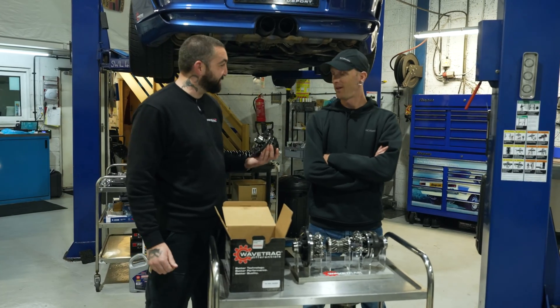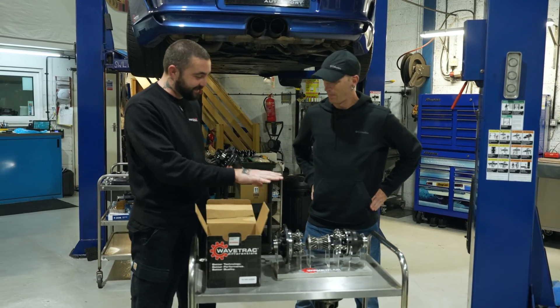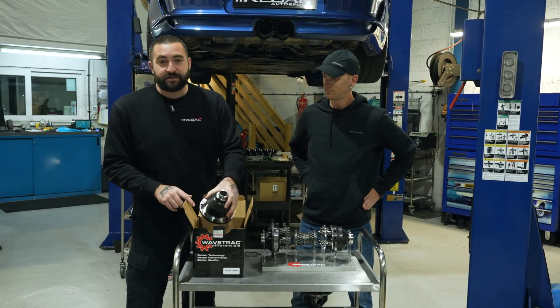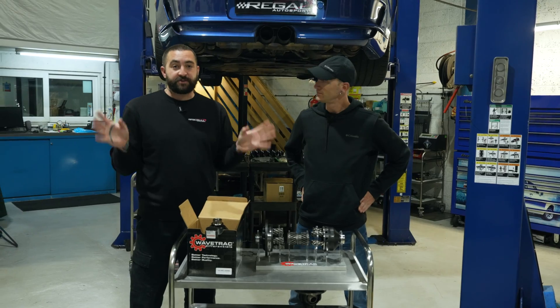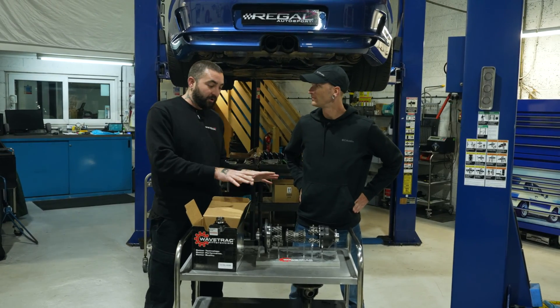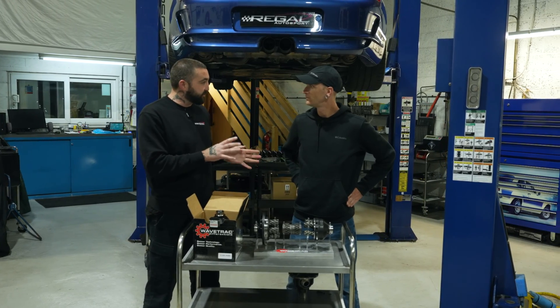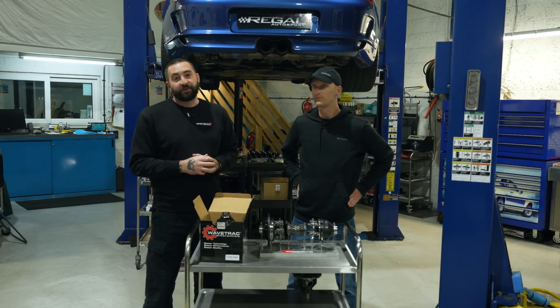It's almost the perfect product — thank you Chris. I appreciate you sharing this insight into this particular differential. If you want to see other applications of WaveTrac differentials, we've got tons of installs on the channel. If you'd like to see more about how this works — maybe some in-depth engineering content — comment below and we'll run through it with you.